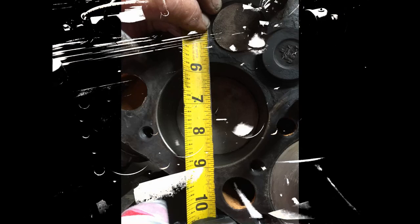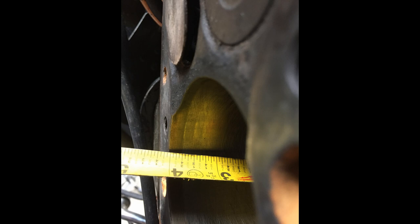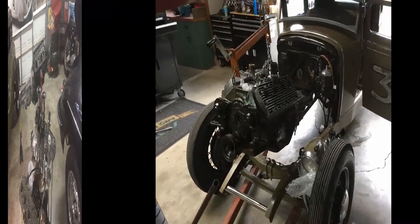The car started burning a carton of engine smoke, so I pulled it apart to find out what was going on. Turned out I had a four-inch stroke and a big bore, so I put in new rings, valves, and guides.